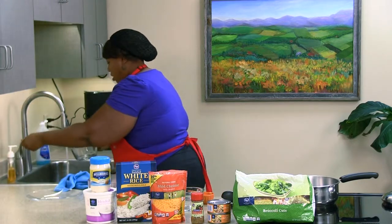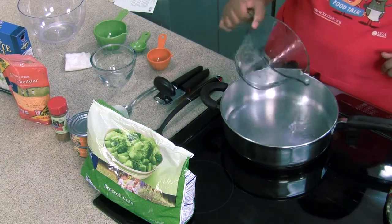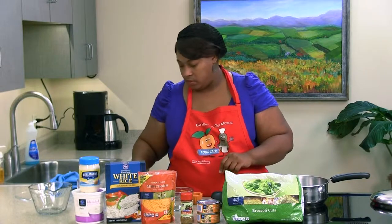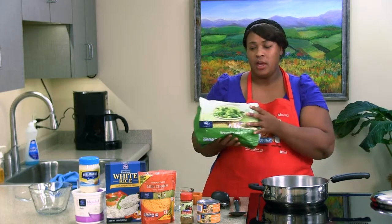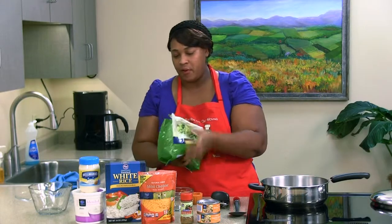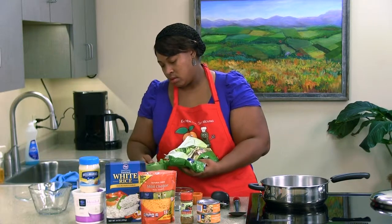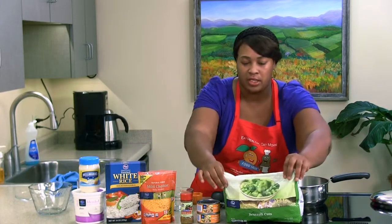Let's get our cup of water and go ahead and add it. To our water we're going to add our cup of broccoli. It's a good thing to buy more broccoli than needed because it's a lot cheaper — you can tie it back up with a twisty tie or put it in a freezer bag and save it for other recipes. So we're just going to go ahead and put our broccoli in the water.